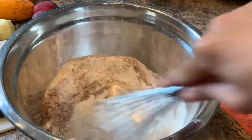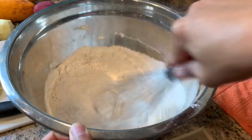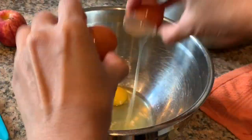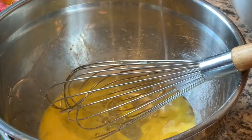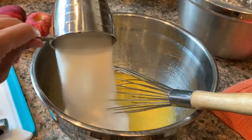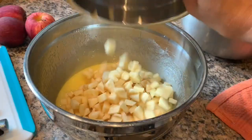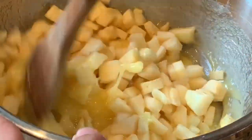You will need three cups diced apples. In another bowl, whisk three eggs, then add one cup vegetable oil and one cup sugar and whisk together. Fold in the three cups of chopped apples with your wet ingredients.